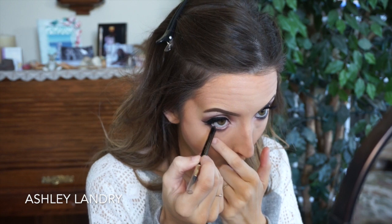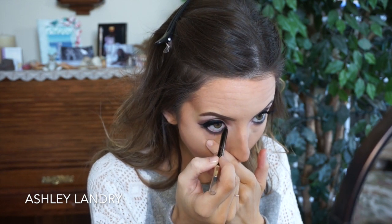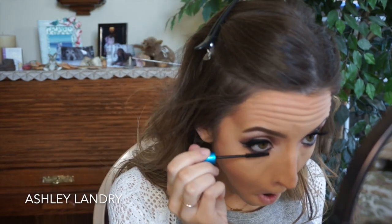For eyeliner I'm going in with my Tarte Skinny Smolder Eyes in onyx, which is pretty much my holy grail eyeliner that I use in nearly every tutorial. For the lower lashes I'm going in with the MAC Gigablack mascara and putting a coat of that on the lower lashes.